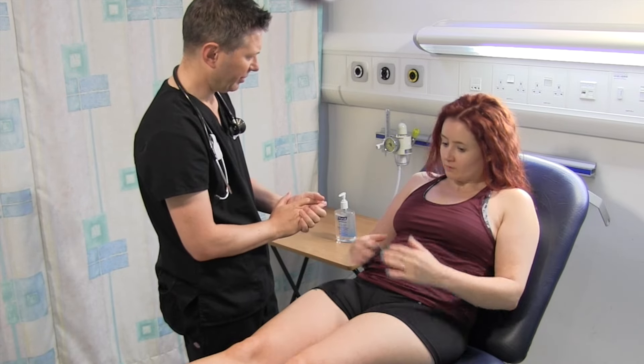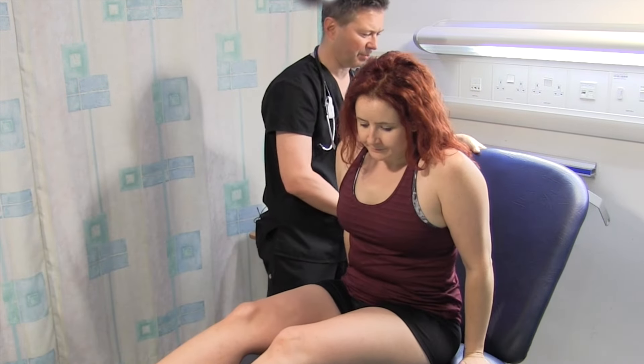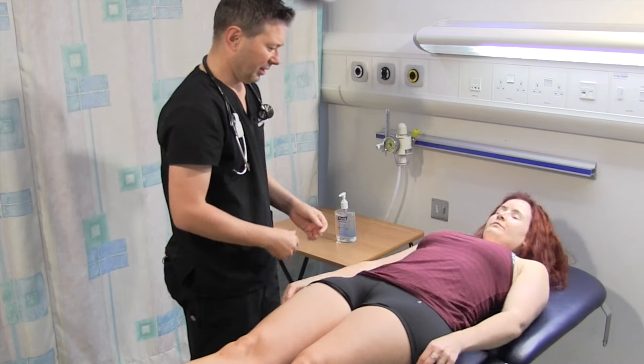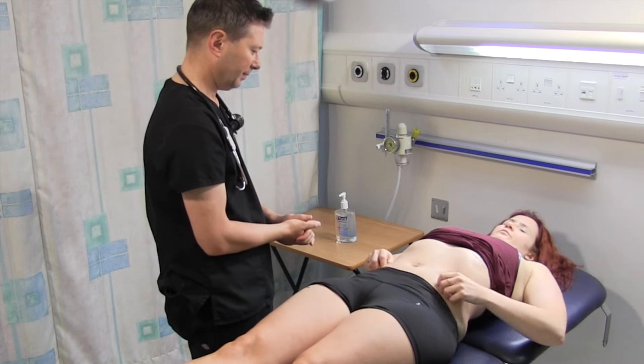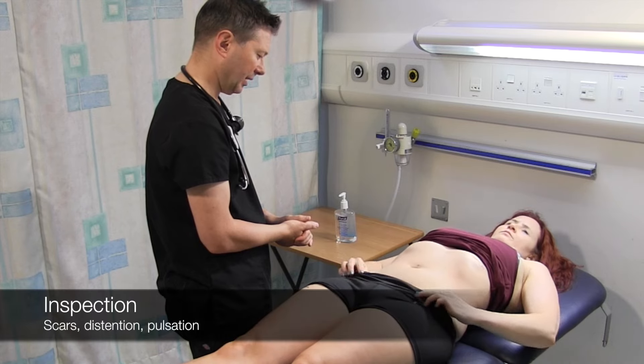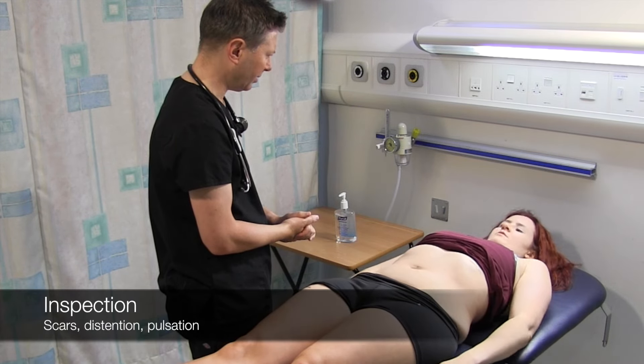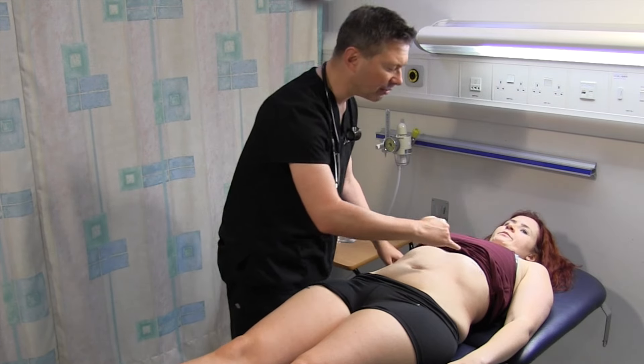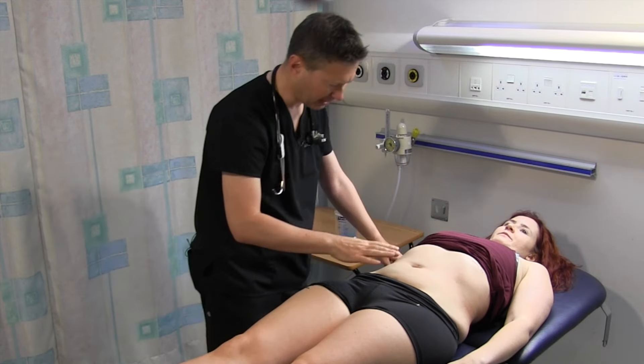What I'd like to do now is just lie you down, if that's alright, and examine - can you pull your top up when you lay down? And just pull your shorts down a little bit as well. Not having any operations on your tummy at all? And this is a little scar - is that from a belly piercing? Yes. No problem at all. And a tattoo there.